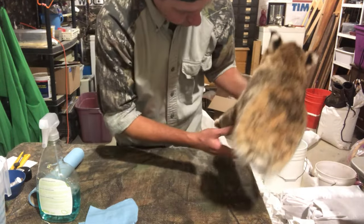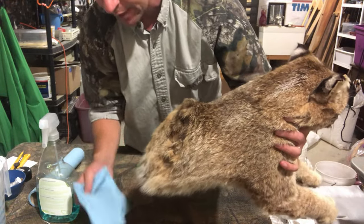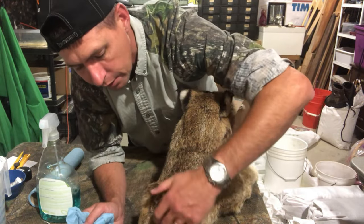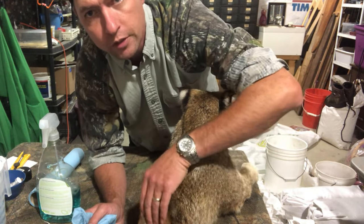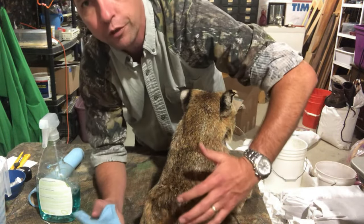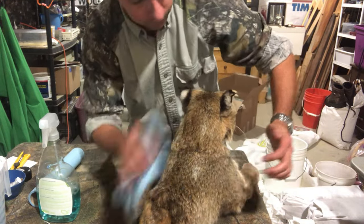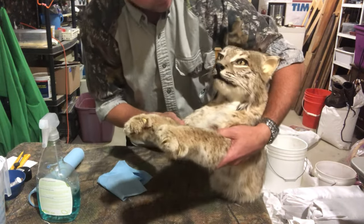The other thing you want to check — especially with a mount like this one that attaches to the wall flat with a wooden peg — is that the fur gets wrapped around there and sometimes you can get bugs, little moths, or beetles getting between the wall and the mount. They can lay their eggs or larvae in there. When you're cleaning, make sure there are none of those little shells or bugs in there. There are a couple kinds of moths that do eat hair, so make sure they haven't laid any eggs.